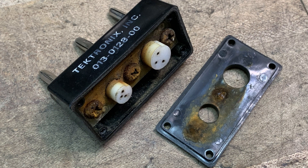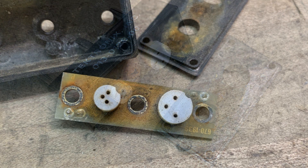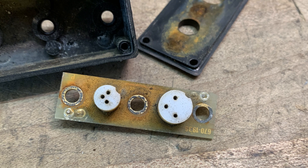The curve tracer I bought came with two adapters: one for small signal transistors and one for small signal diodes. I've taken one apart — it's kind of rusty inside. There's a little PC board in there, and I just took some alcohol and tried to clean all that stuff off.